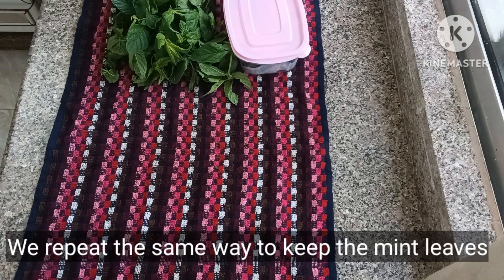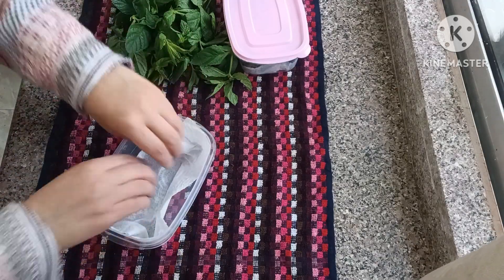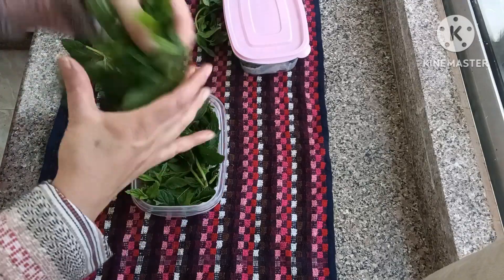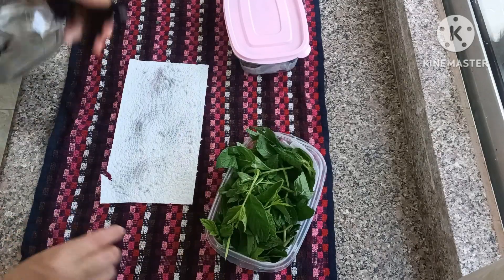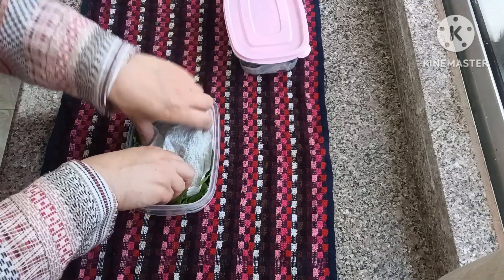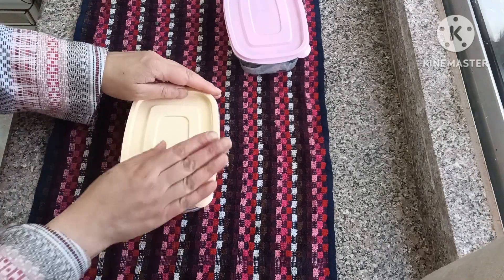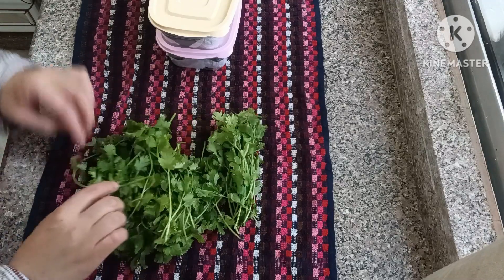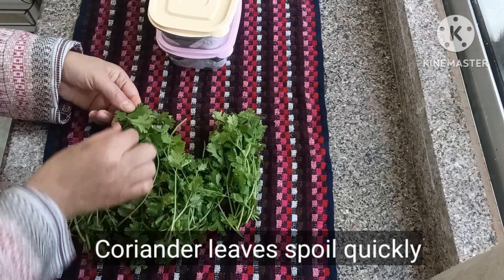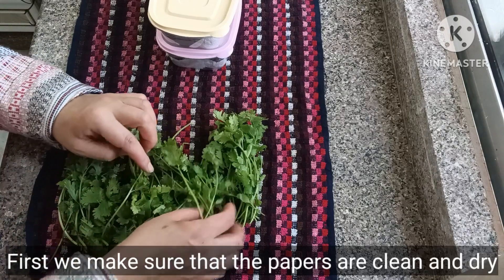We repeat the same way to keep the mint leaves. Coriander leaves pile quickly. First, we make sure that the leaves are clean and dry.